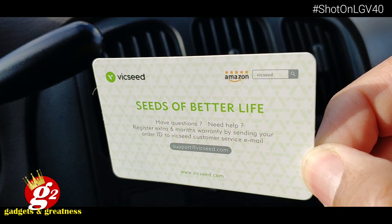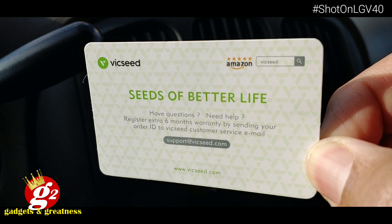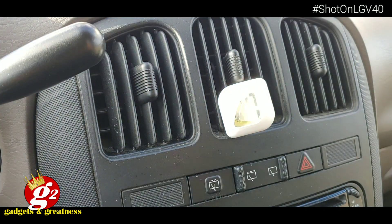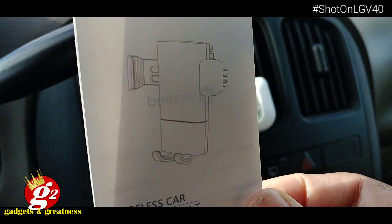The card says a better life — registering now gets you an extra six months on your warranty, which is cool. Gotta like that. Here's the instruction manual, which we will be using to get this set up.